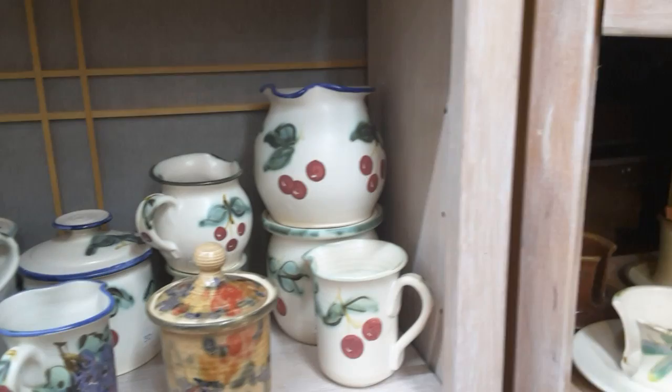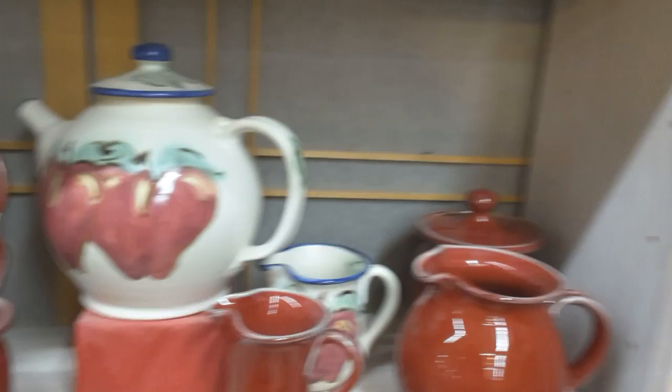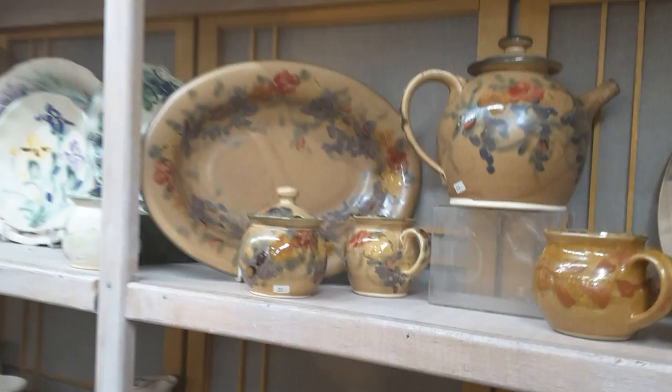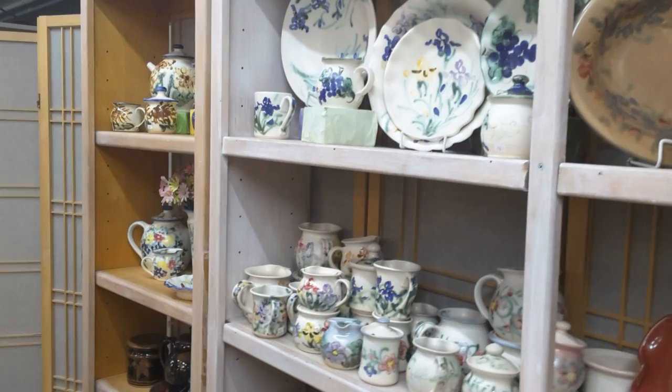The bottom is green, with a band of cherries on it. I just have a few more things to show you and I'm going to do a quick sweep of our mug tree. It's really hard to see, but you can see we have an outrageous amount of mugs.